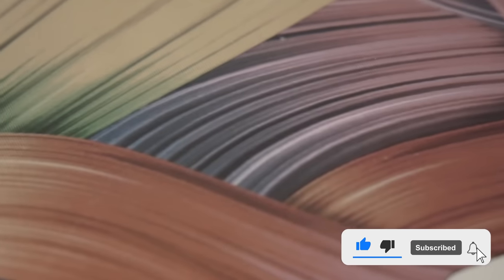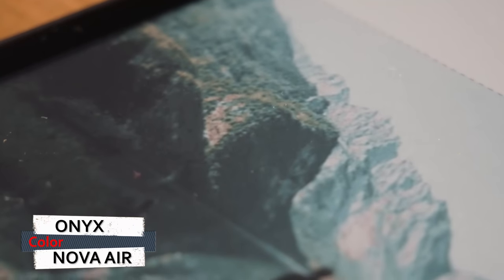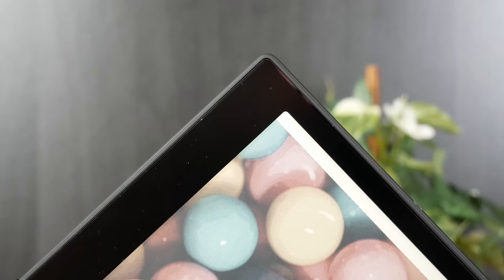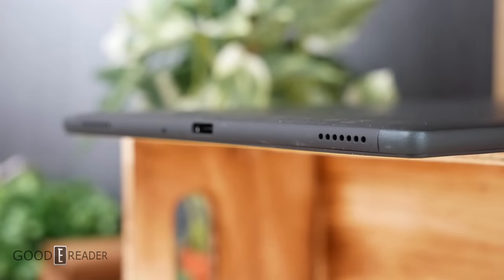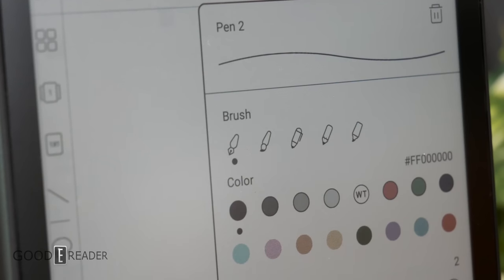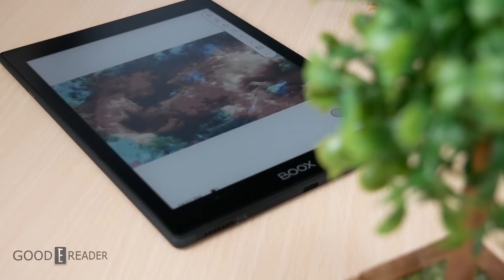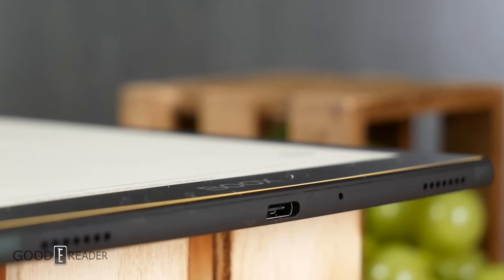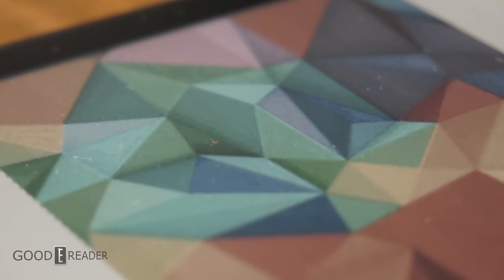The Nova Air C, or Nova Air Color, is utilizing the very latest Kaleido Plus screen with E-Ink's patented OnCell technology, which features a thinner screen stack and a 30% increase in contrast. This unit is fully loaded with Android 11, stereo speakers, a touch and Wacom layer, USB-C, and Google Play. The body has also been completely redesigned from the ground up, sharing no shells with any other unit in their lineup.